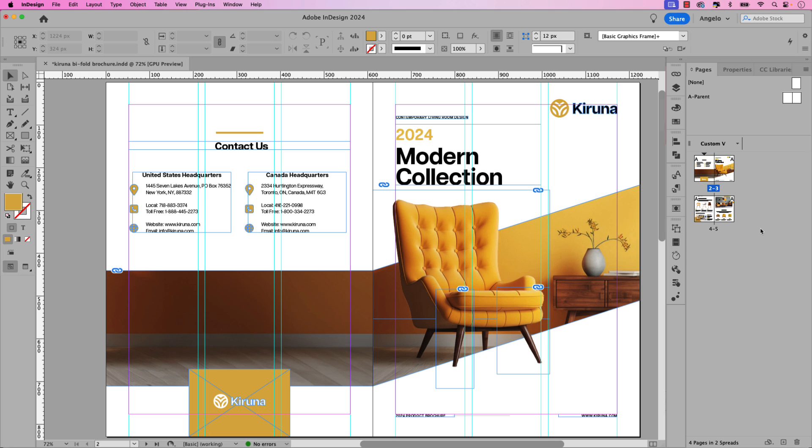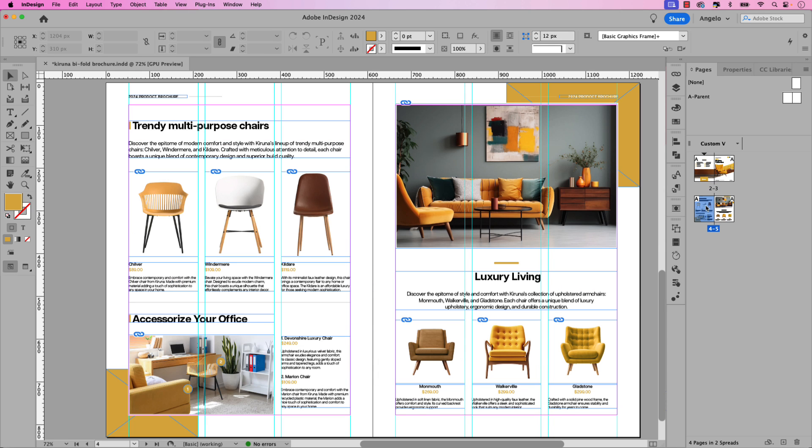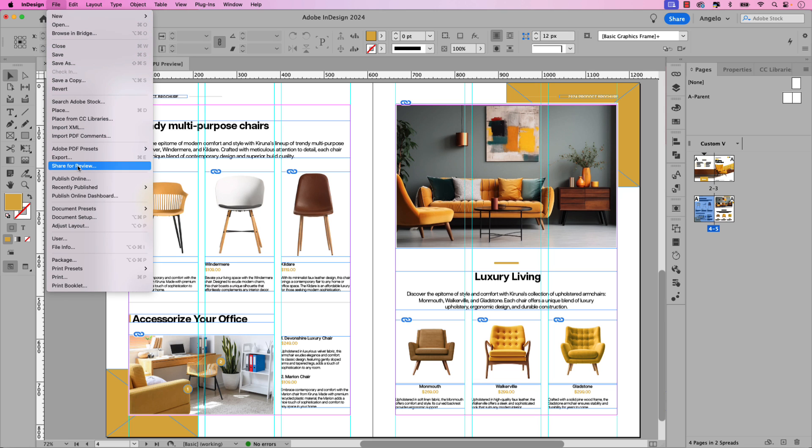Here is the InDesign document we'll be exporting as a PDF and uploading to Adobe Express. You can see I have a front cover and back cover as well as a center spread for our bifold brochure. The first thing I want to do is go up to File and then choose Export.